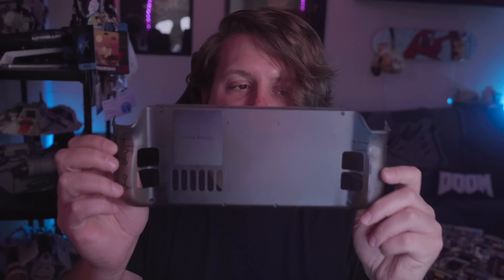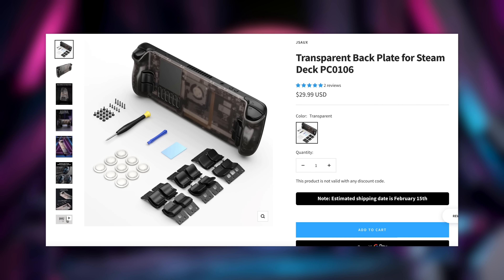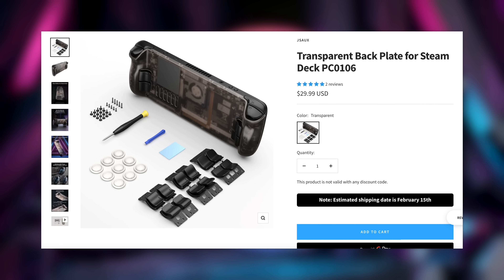Before I jump into that I gotta show you this new thing that just came in the mail from JSOX. This isn't a sponsored video, it's just something I think is genuinely cool — it's a clear transparent black backplate for the Steam Deck. They cost around $30 and they're working on a Game Boy Color purple one, which I will definitely be stoked to get my hands on.